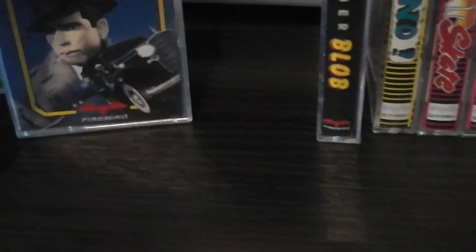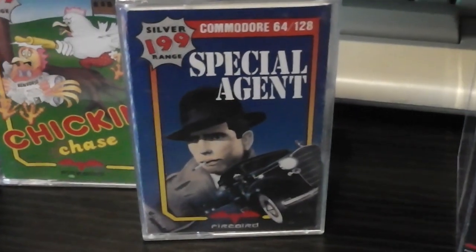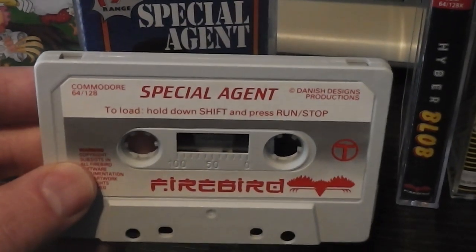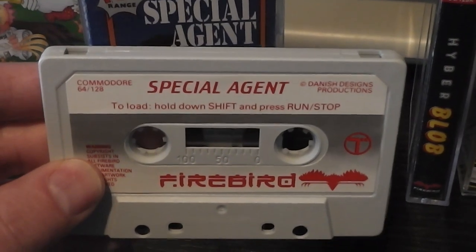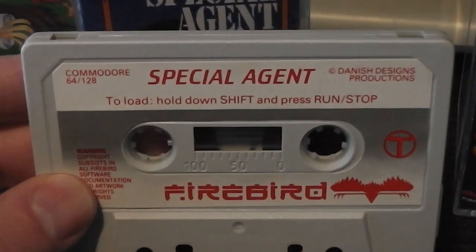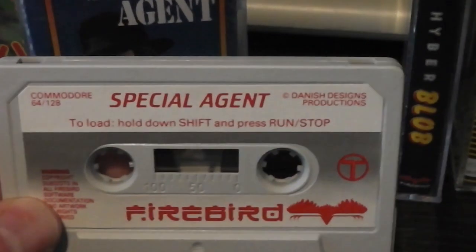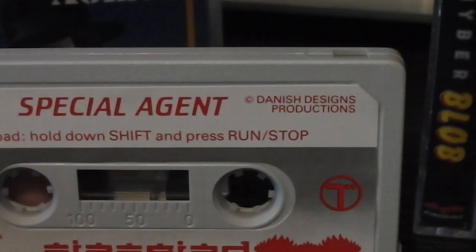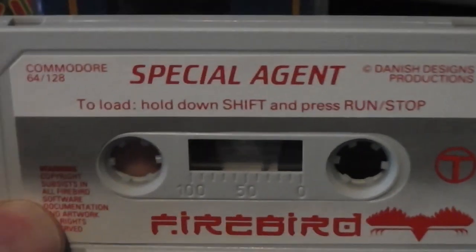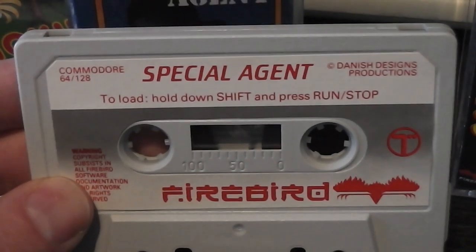That then progressed — later in the Silver range we had a game like Special Agent, released in 1987, and by this point the tape color generally changed to a sort of gray or cream color. The logo and everything on the cassette inlay is pretty much the same as the original ones. One thing that was added typically was the company that actually wrote the game — in this case it was Danish Designs — otherwise the label is pretty much identical.